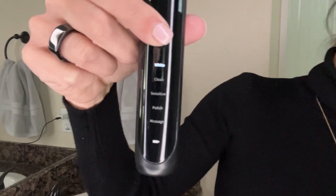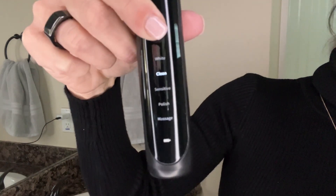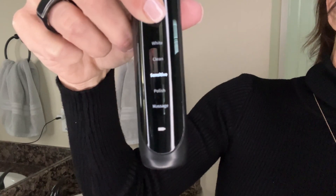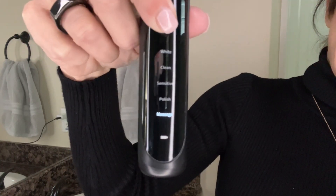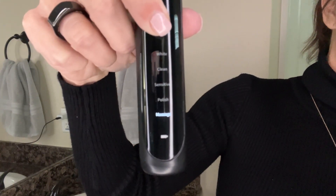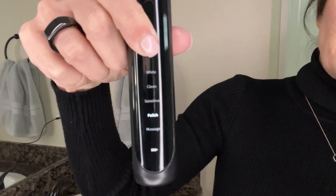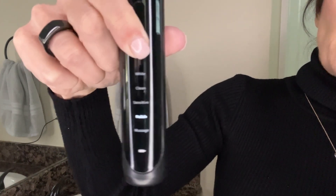It starts with the white teeth mode. Press the button and now it switches to clean mode. It switches again to sensitive mode, to polish mode, and to massage mode. These are the five different modes for teeth cleaning. You just press that bottom button and you can see the light cycling through the different modes.